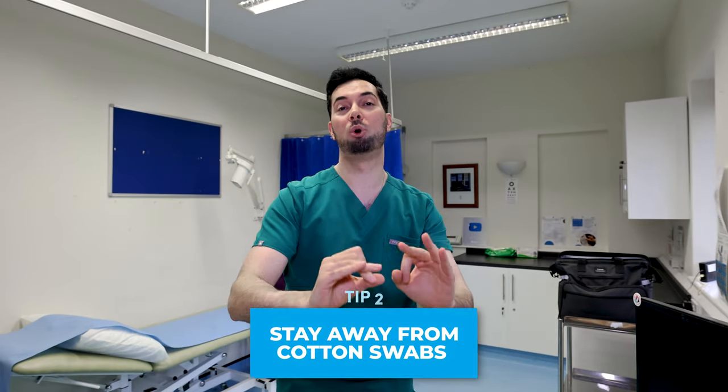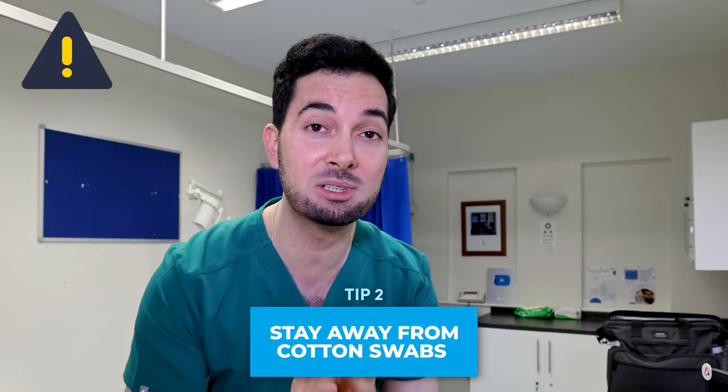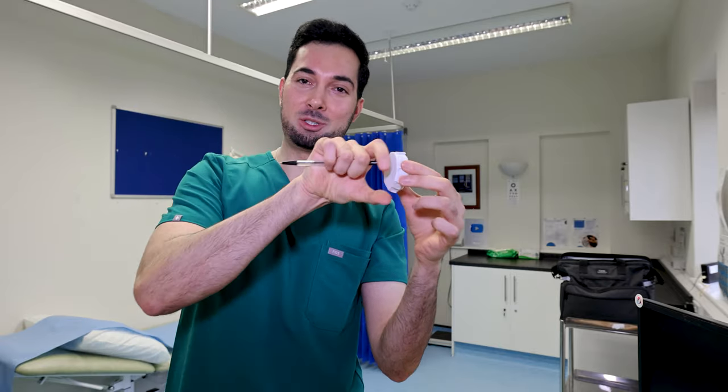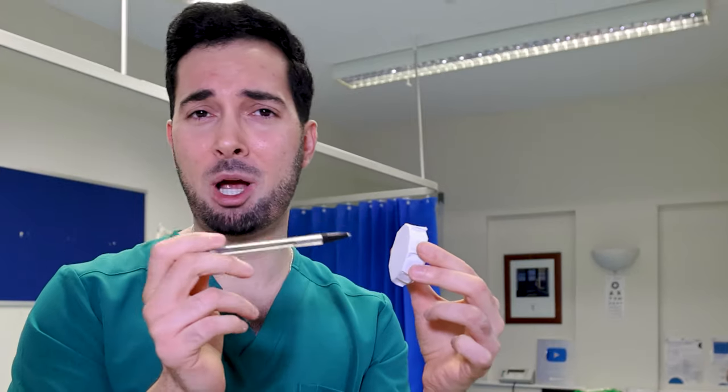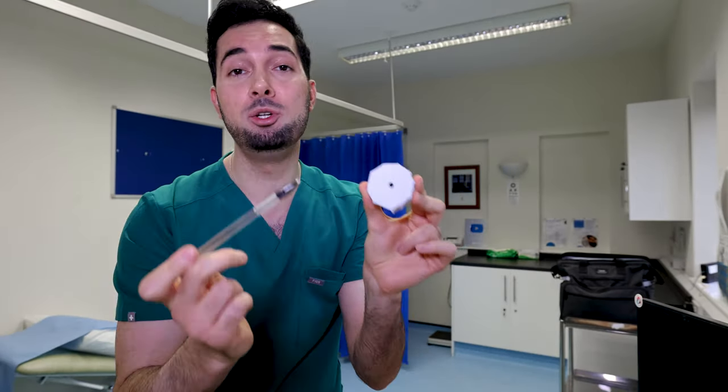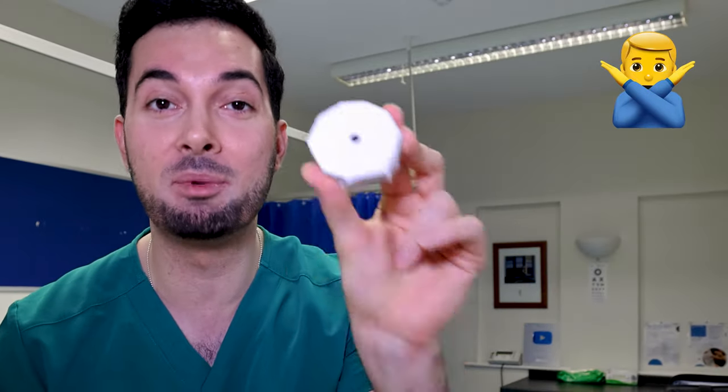Tip number two: cotton swabs — get rid of them. I see about two to three patients every single week who have punctured their eardrum using cotton swabs. Let me give you a live demonstration: imagine this is your eardrum and this is your cotton swab in your ear canal — pushing it in, pushing it in — and then that happens. That is literally what happens. Stay away from them. All you're doing is pushing wax in further, making it deeper, thicker, and harder to remove.